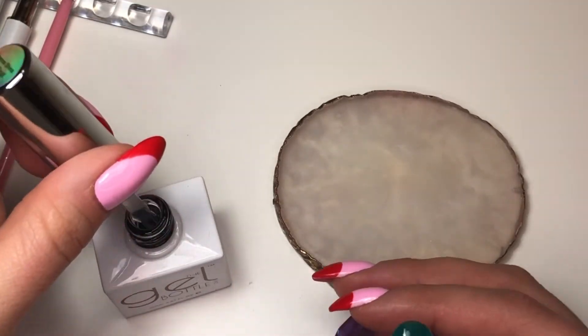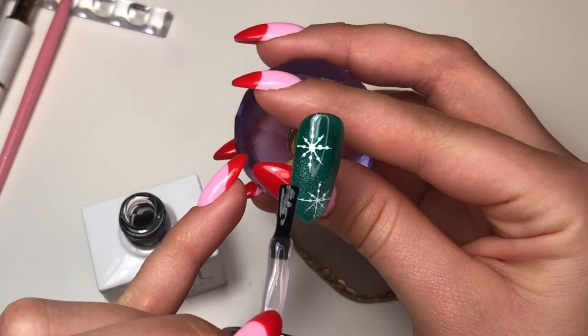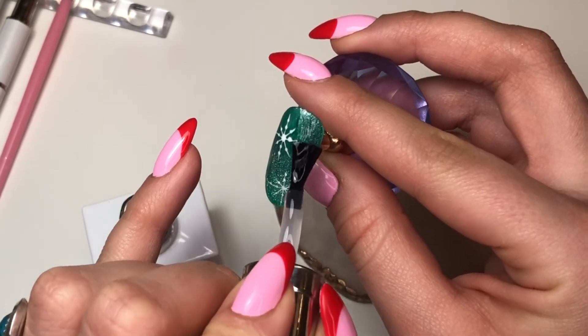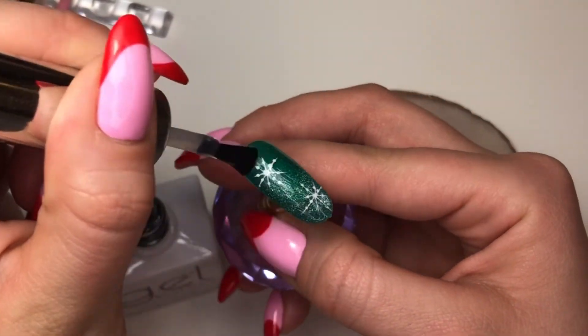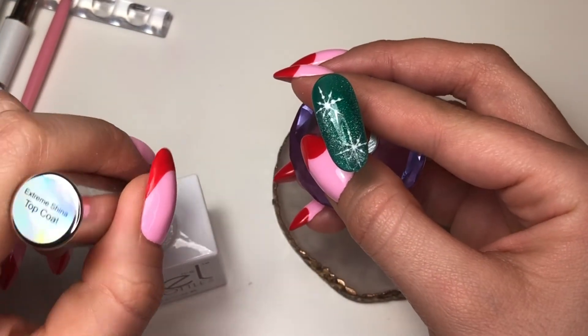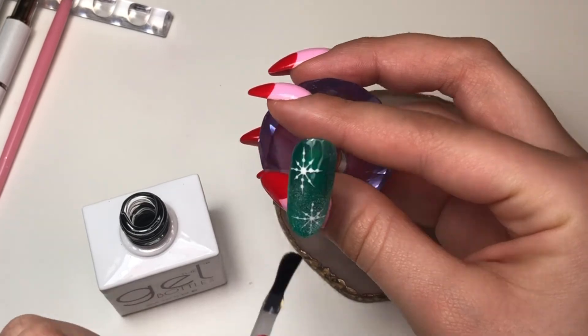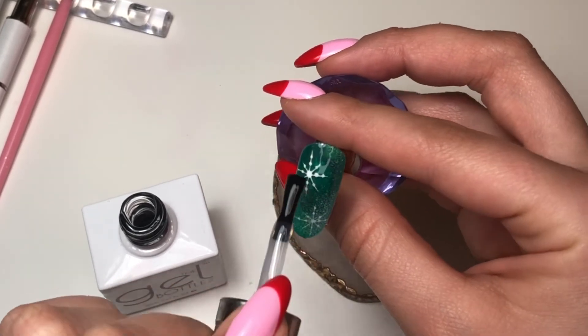Now I'm just gonna coat this nail in the extreme shine top coat. You might notice my extreme shine top coat has a spelling error — it says 'Extreme China Top Coat' on the lid — but just applying the top coat to seal everything in.